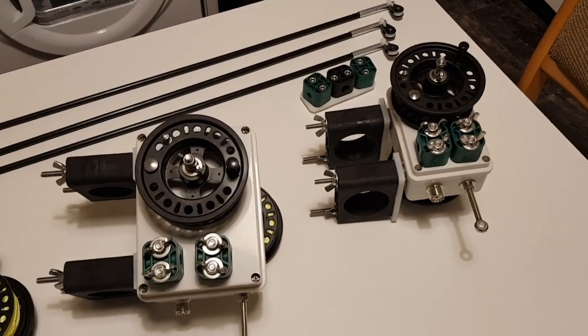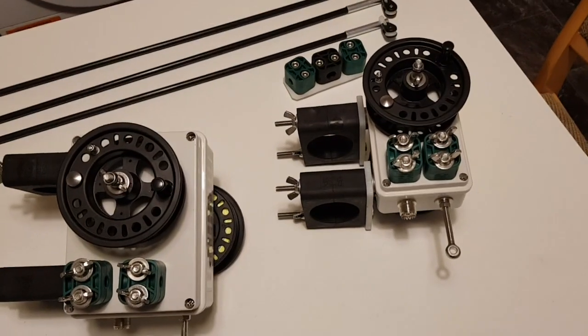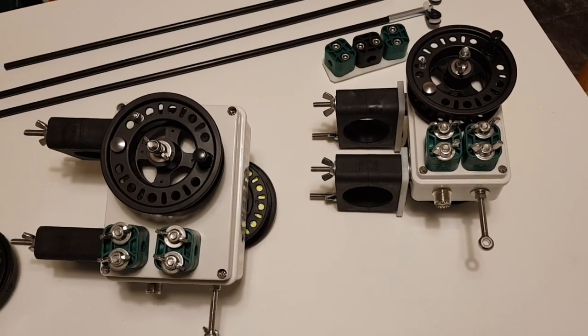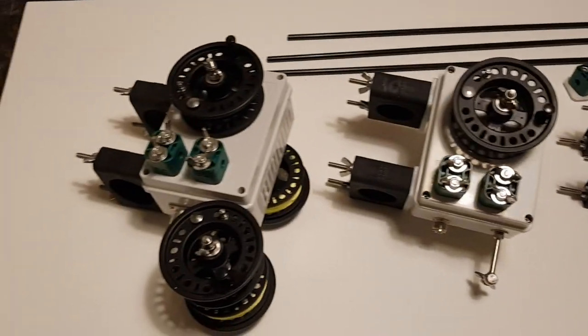Hello YouTube, I'm Colin MM0PX, and in this video we're going to be looking at a new AdjustiWave prototype that I've been working on for the last couple of weeks.